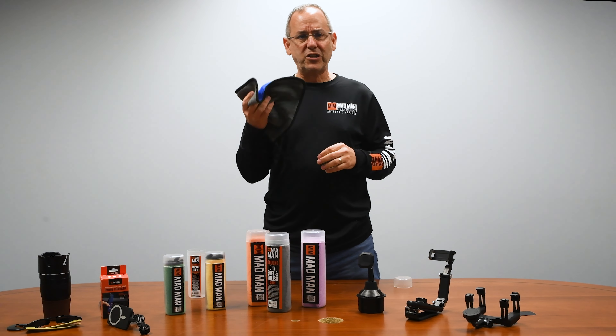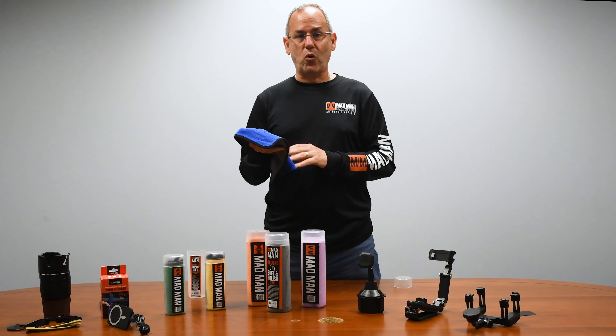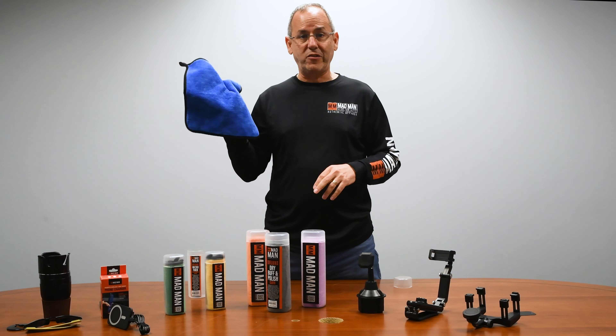They're heavy — when you actually get to feel them you're going to be like, oh my god, these are super heavy and they absorb a lot of water. These are designed for your hand, you can see, to wash your car. These are smaller cloths and they're designed for washing.